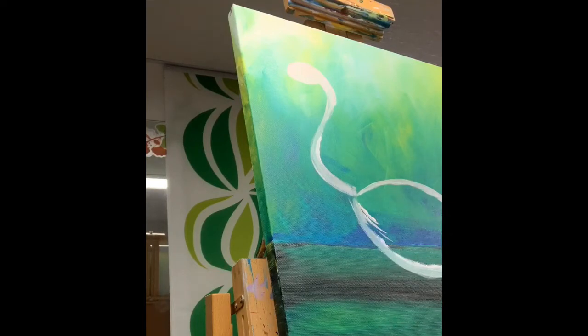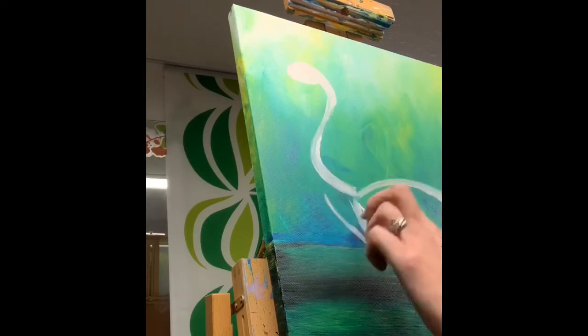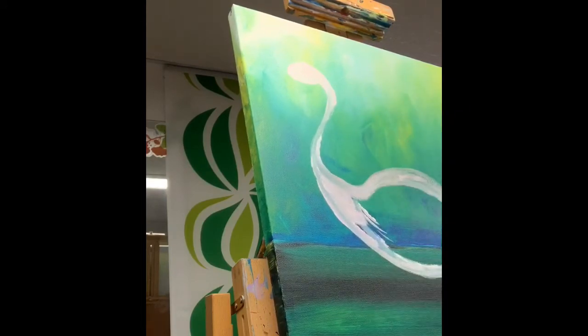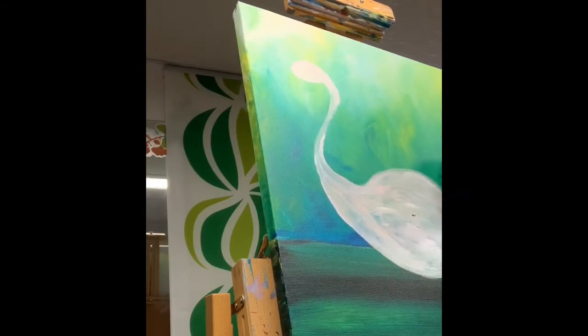I elongated the top part — what would be the eyelash if you were painting an eye — to make the flamingo's tail, and then filled it all in. This is my underpainting of the flamingo: white with a tiny touch of red. Keeping it super light gives me an undercoat, sort of a primer, for the main colors of the flamingo.